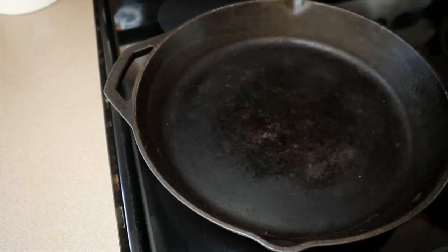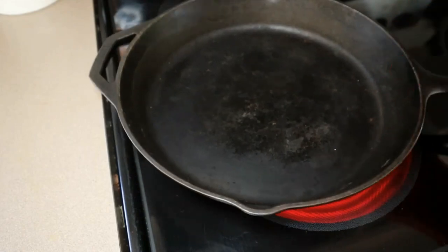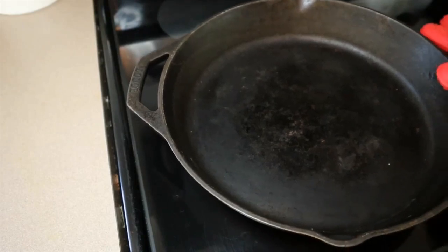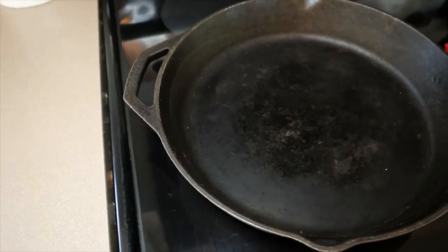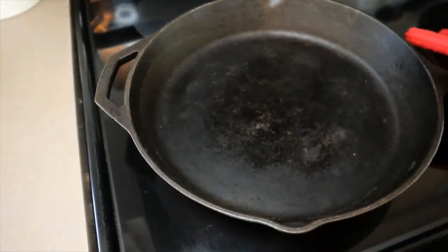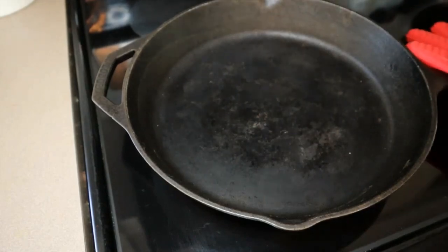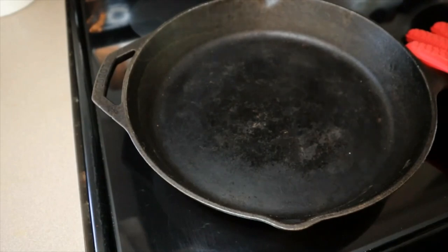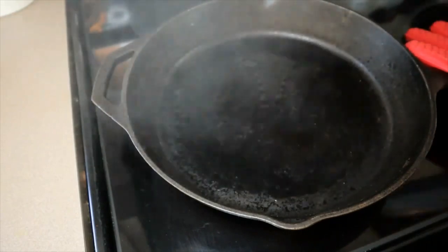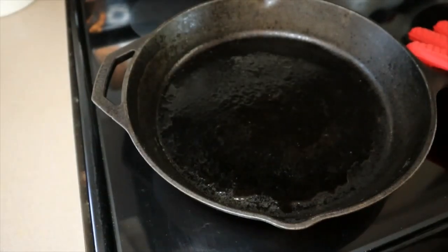Make sure you carefully take your pan out. I leave my glove on the handle because I've several times forgotten the pan is hot and grabbed it with my bare hand — I just leave it there to remind me the handle is hot. So now I have my heat on high, you can see it's really smoking. I'm going to take my olive oil spray and give this a really good spray.